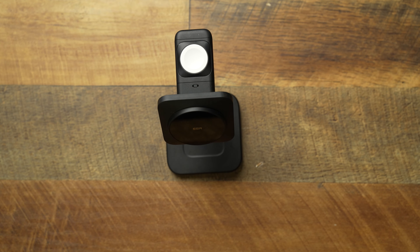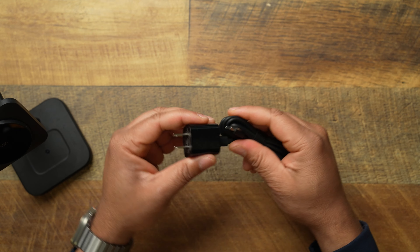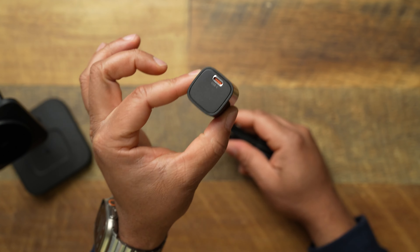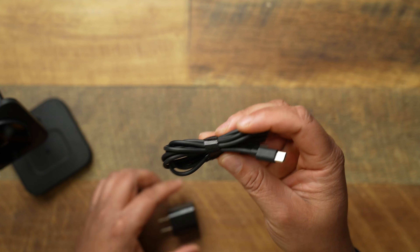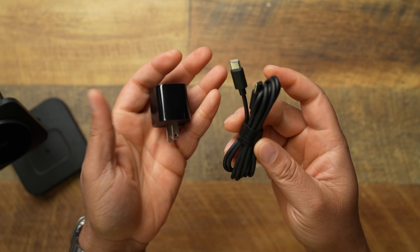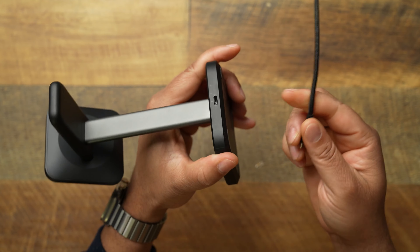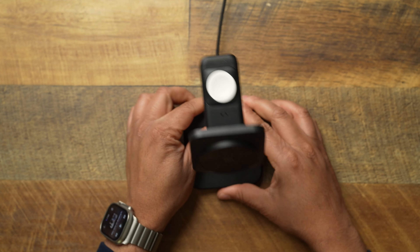It comes with everything you need: a 33-watt mini USB-C charger and a USB-C cable that's pretty sturdy, not too thin or flimsy. I've been using the charger from my old ESR charger, but I'll switch to this one in case there's a slight improvement in charging speed. Let's go ahead and plug this up — of course it is USB-C, everything should be USB-C at this point.